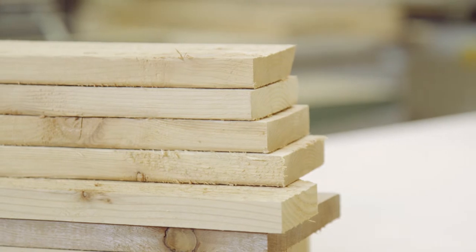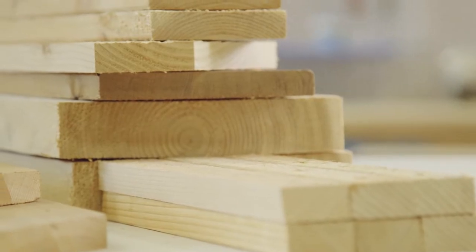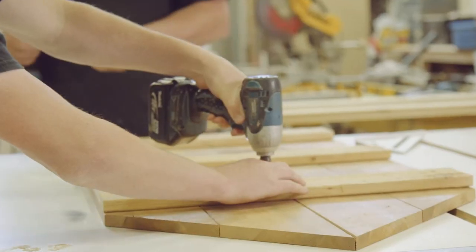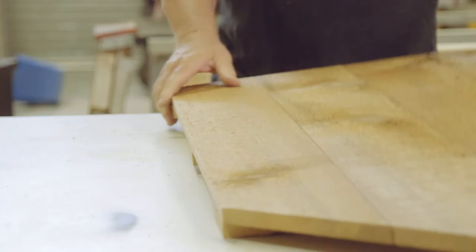For this project we're going to use a beautiful knotty grade of Western Red Cedar. Not only is it a cost-effective choice, but because of the warmth and texture of the wood, it's a great fit for a funky little project like this.